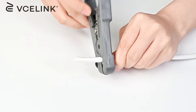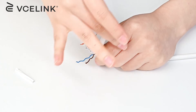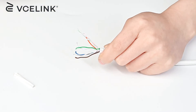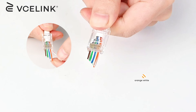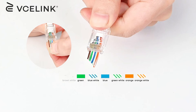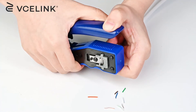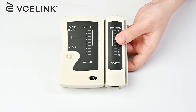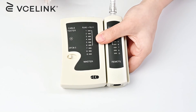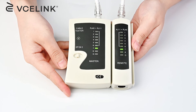Make the other end in the same way. Please note to use the same T568B wire diagram. Use our RJ45 tester to test whether this patch cable is effective. Eight lights shine in order. The signal shows good.